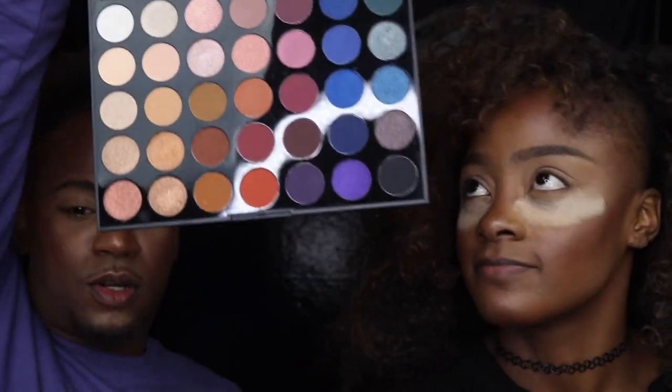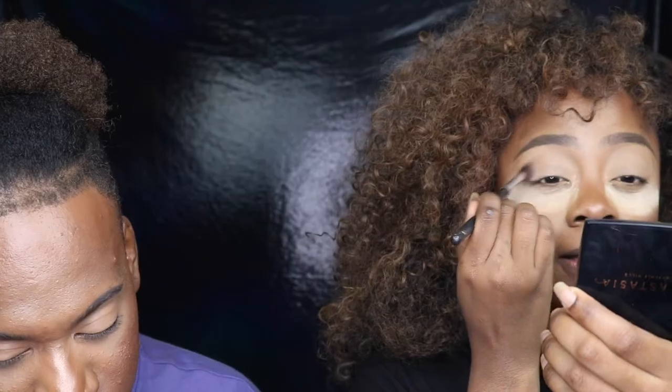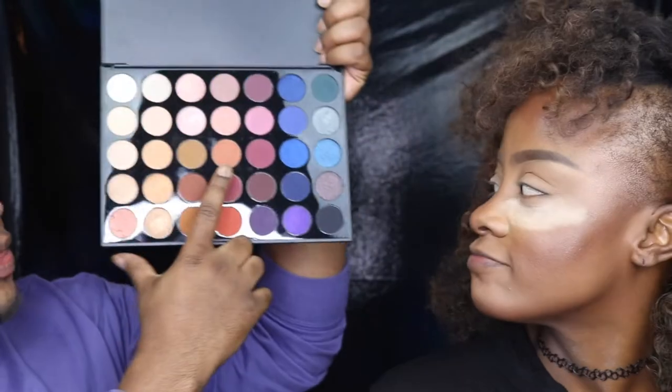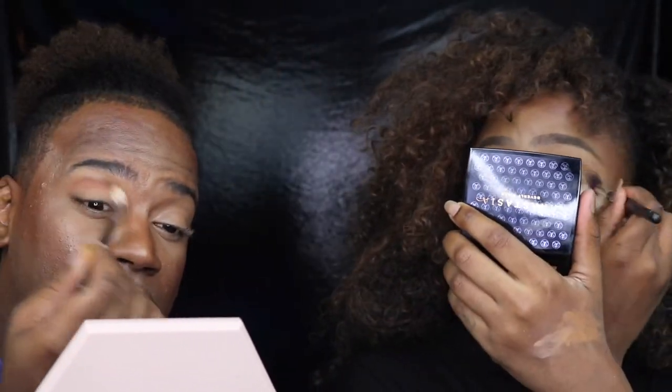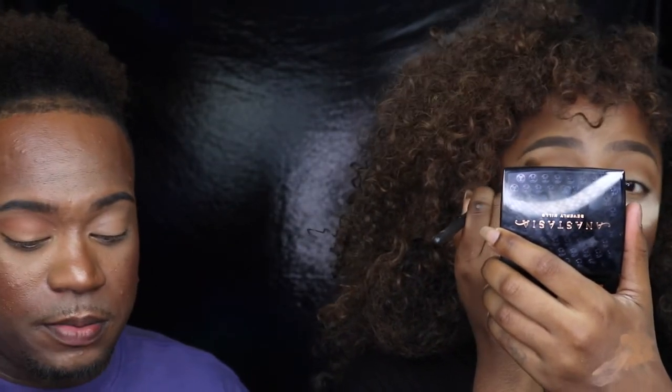We're gonna get into this Morphe palette. I think I'm gonna go into the crease with this shade here and kind of smoke it out — actually the shade next to it. I'm going in with this shade for my crease color and just really building that up through the crease. I am liking this primer so far — I feel like it picks up the color pretty well.